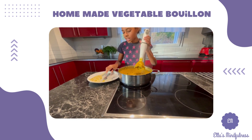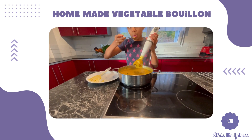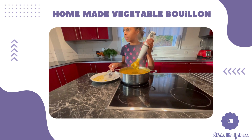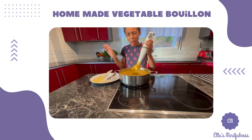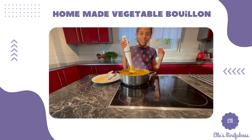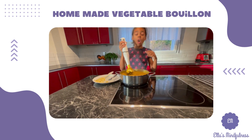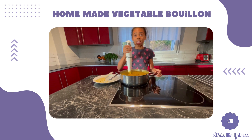Let's give it a quick taste test — be careful because it's hot. Wow, oh my gosh, it's good! But it's very salty. Remember, you're not going to be eating this all in one go — this is for the next six months.